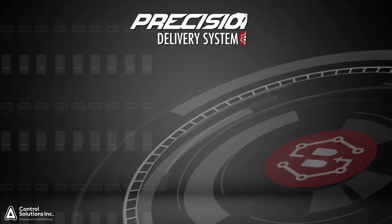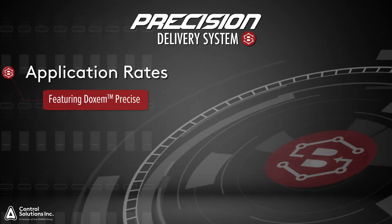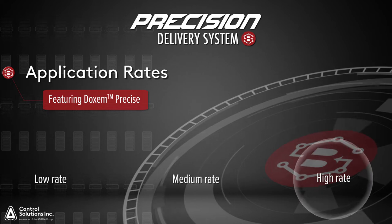Let's take a look at the application rate tables from the label. Doxim Precise has three rates listed on the label: a low rate, a medium rate, and a high rate. Let's take a look at these a little more closely.